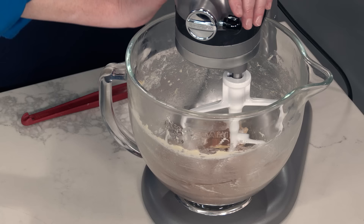We're going to use the paddle instead of the dough hook and mix this on low speed for about a minute.